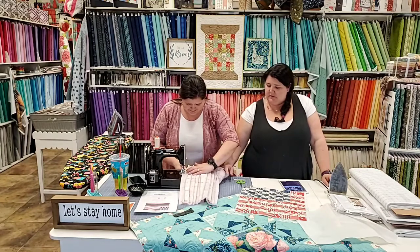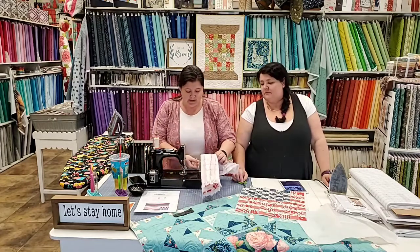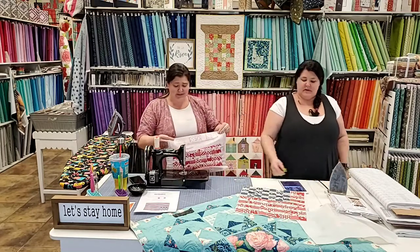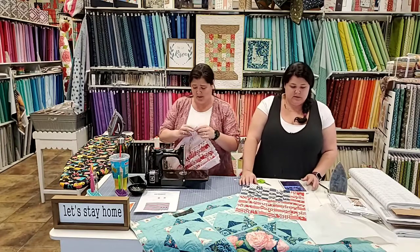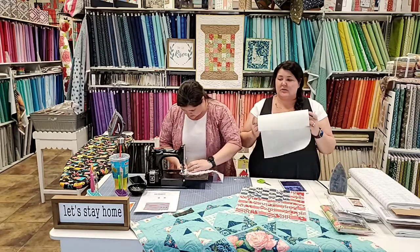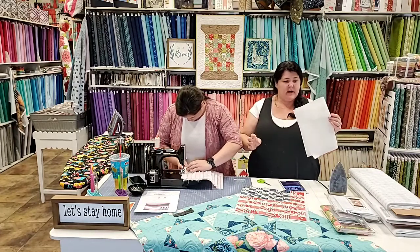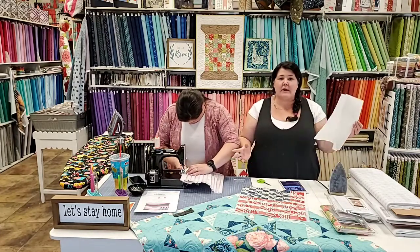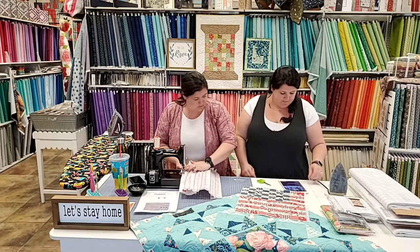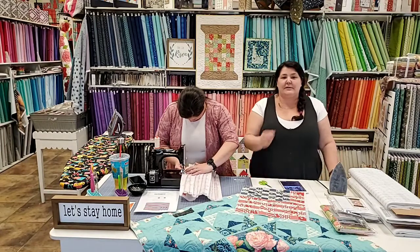Jen's sewing as fast as she can - she oiled her machine today so it's quieter. She did leave tails and it's driving me crazy, but let's move on. You don't need a fancy pressing sheet. They do get sold all over the place and we have them too, but if you bake and own parchment paper it works great.